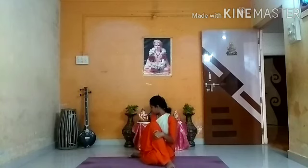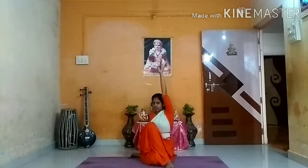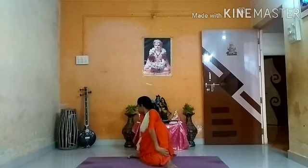The next asana is Ardha Matsyendrasana. This is very helpful for diabetes. Fold your right leg and cross your left leg over it — your right ankle should be close to your left knee. Fold your left leg. Take your right hand to your back on the floor. Breathe in, lift your left hand up. Breathe out, bring your elbow over your right side and hold your knee. Look back. Try to twist more. Stay there for 20 counts.